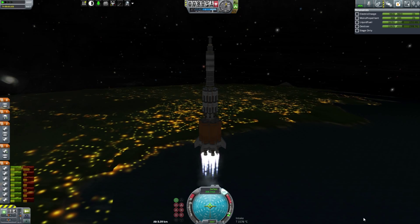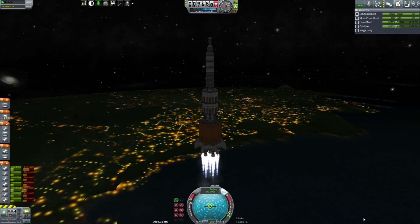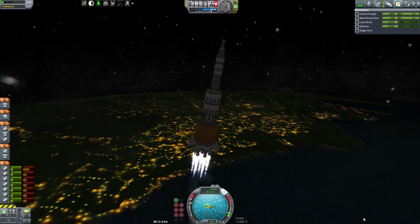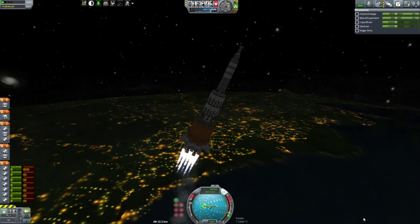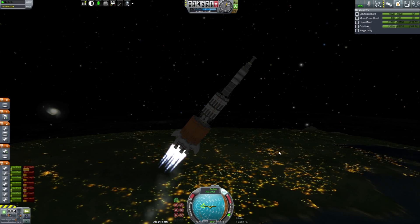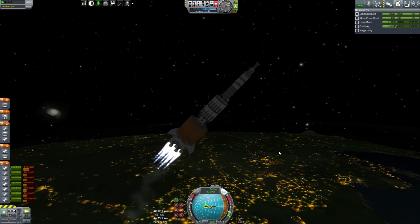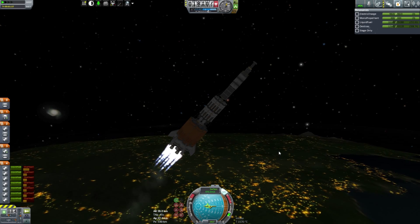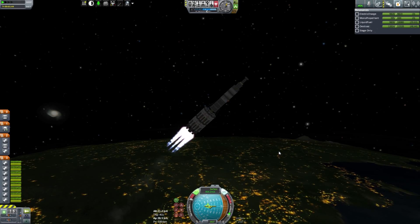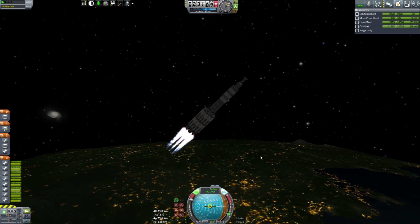We'll begin our gravity turn here in just a moment. At 9,000 meters, let's hope this thing doesn't start shimmying on us - last time it sure did, but nope, all good. I had a really good suggestion regarding future plans for this series: we are going to stick with this version of the game, not go to 1.0. I'm honestly more interested in pushing this series further. Full throttle to those engines, RCS on. We are going to devote all our resources towards getting a Kerbal to the surface of Duna and back again - that is my end game for this series.